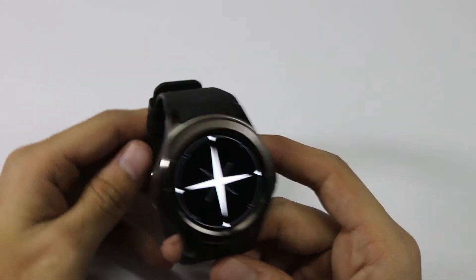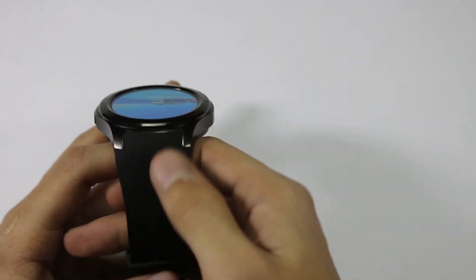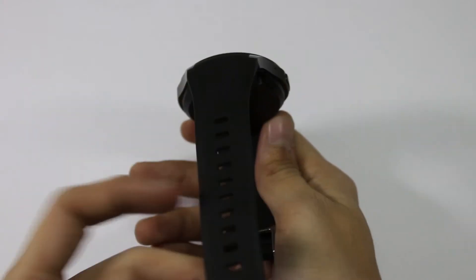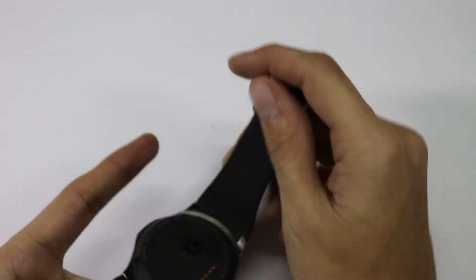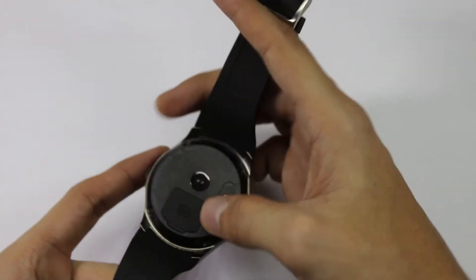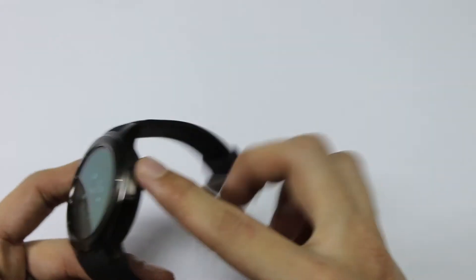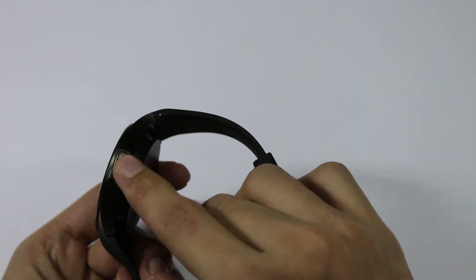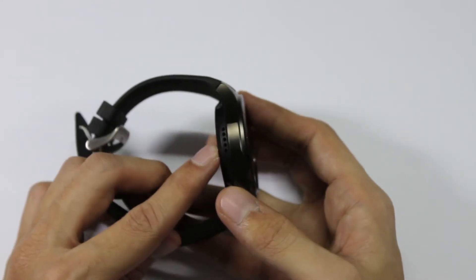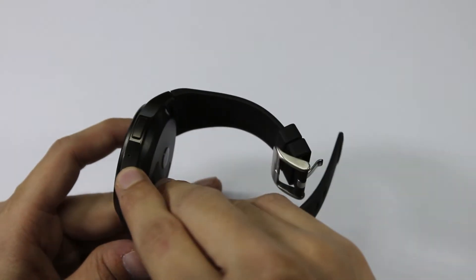Let's have a physical overview of this watch. The bands are not removable because of the antenna bands located on either side, and it is a rubber band. On the back we have a heart rate sensor, a SIM slot where you can insert the SIM, and the charging connectors. On the side there is one physical button to turn the watch on or off, on the left we have a speaker outlet, and here is the microphone.